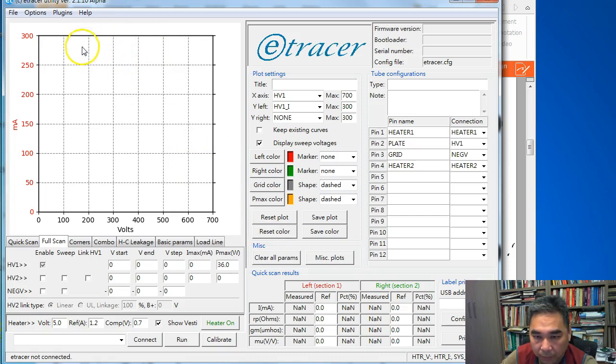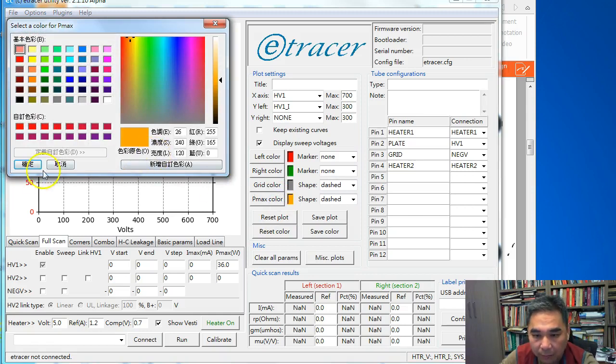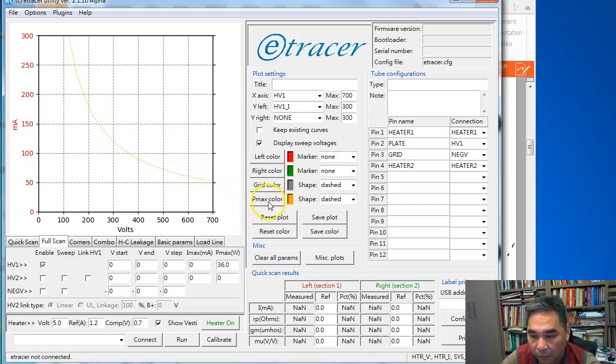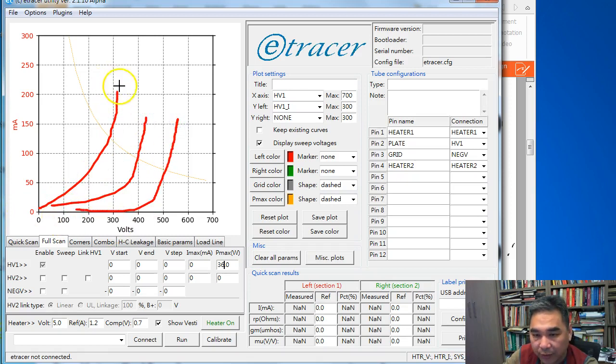You should see the maximum power curve displayed. If not, it may be a bug to fix in the software later. Each curve will stop when the calculated power dissipation exceeds 1.5 times the maximum power setting. If the power dissipation line is set too low, the curves will stop much earlier and you'll waste a lot of plot space. The recommended position for the power dissipation curve is that the right-hand side should be between one-quarter and one-third of the plot.